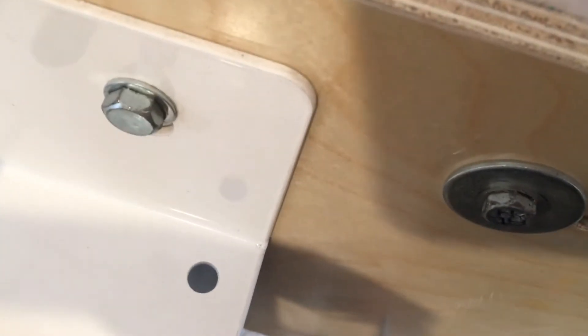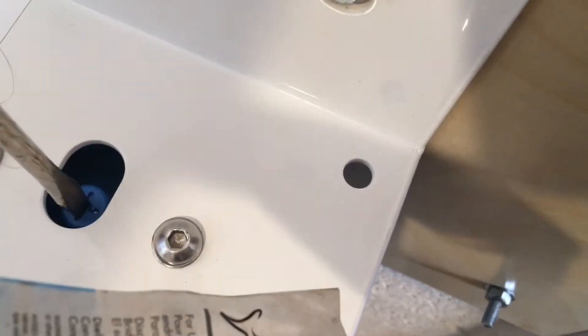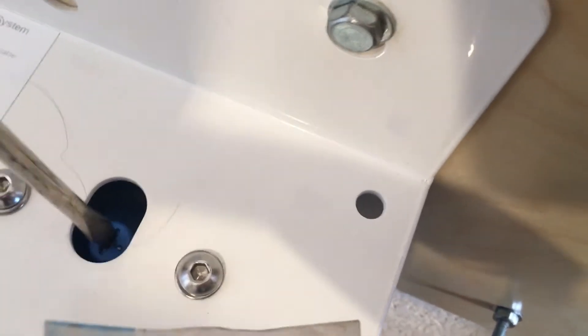Alright, here we go. The standpipe is on the bottom — see how it centers? Very good. Then we just hand-tighten and that's it. Before you turn the water on, you really want to close these screws back up — otherwise when we turn it on we have water shooting up to the roof of the garage.